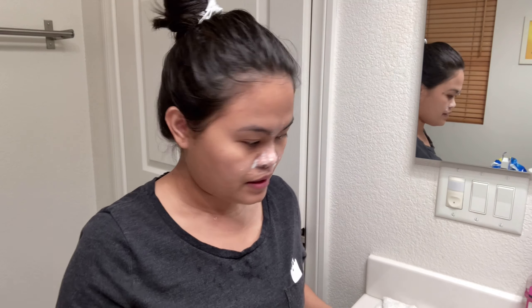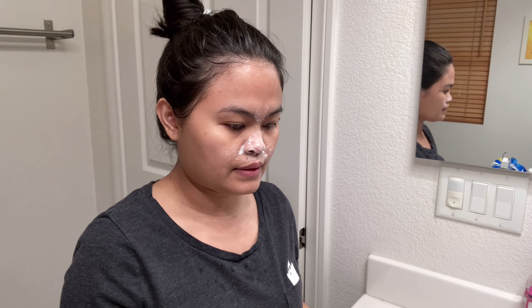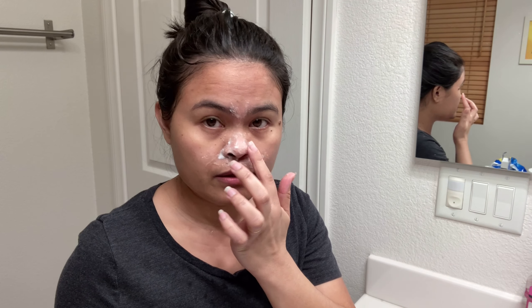Okay, so after 3 minutes I'll be back and rinse this off. I'm going to get some lukewarm water and just dab it on my nose area, just to open up my pores.